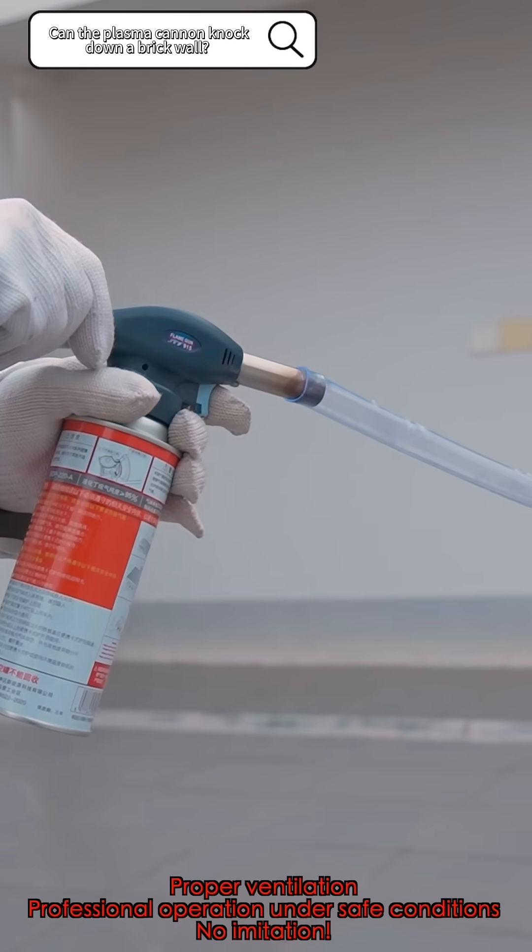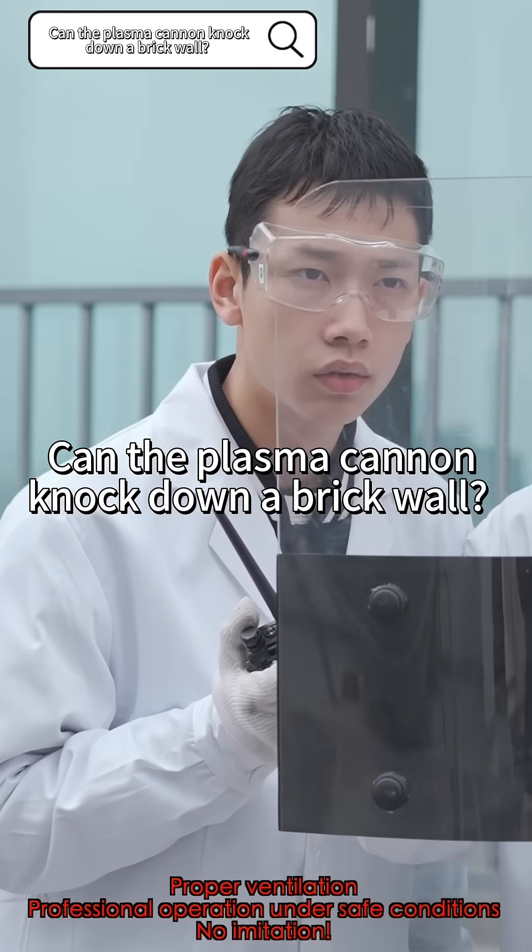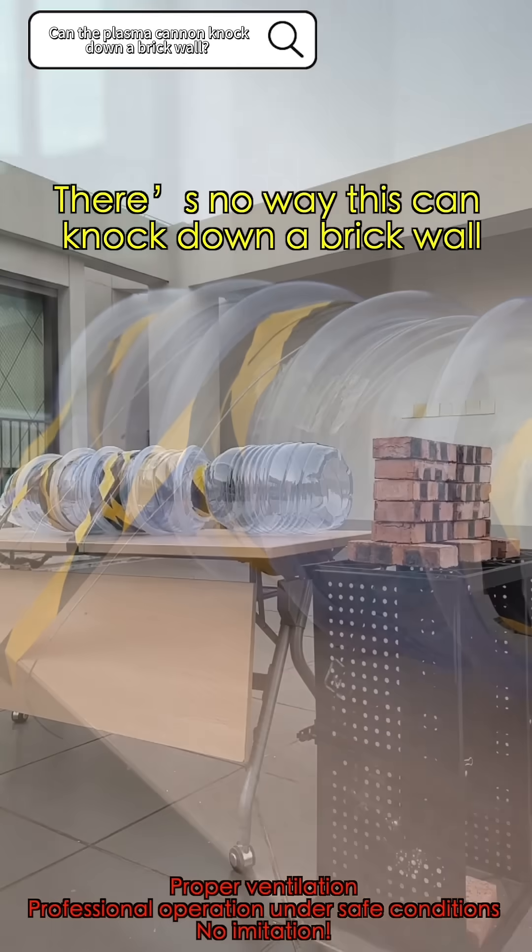Ready? Ignition! There's no way this can knock down a brick wall.